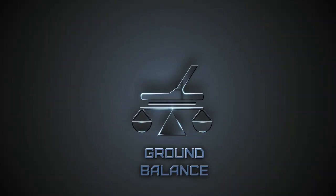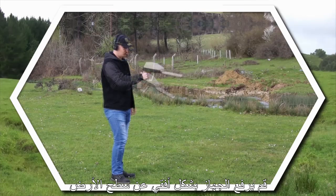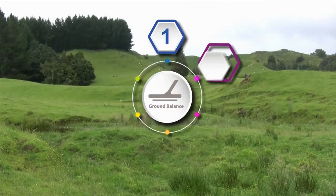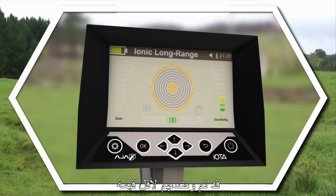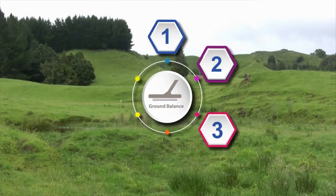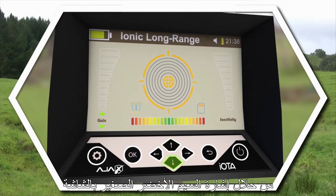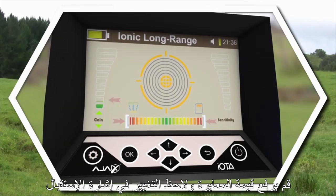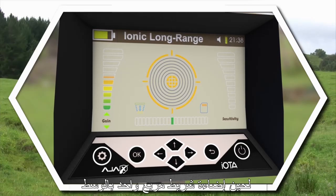Ground Balance. Step 1: Lift the device in a horizontal position to the ground. Do not move during the balancing process. Step 2: Make sure the Sensitivity Bar on the right and the Gain Bar on the left are set to the lowest value. Step 3: Press the Lift key on the keypad to move the cursor over to Gain, indicated by two little green arrows. Step 4: Increase the Gain Value and notice the changes on the bottom bar. Keep increasing the Gain Bar value until the bar is set back to the middle and the tone stops.